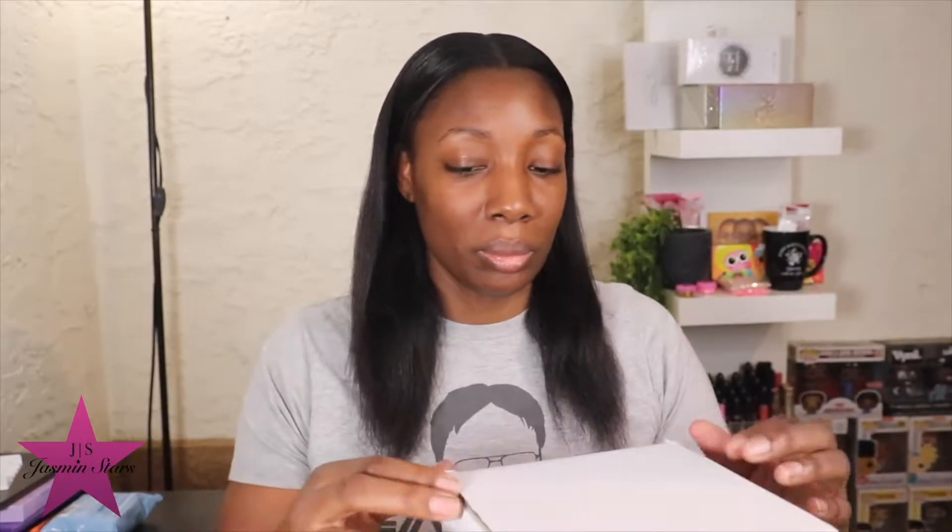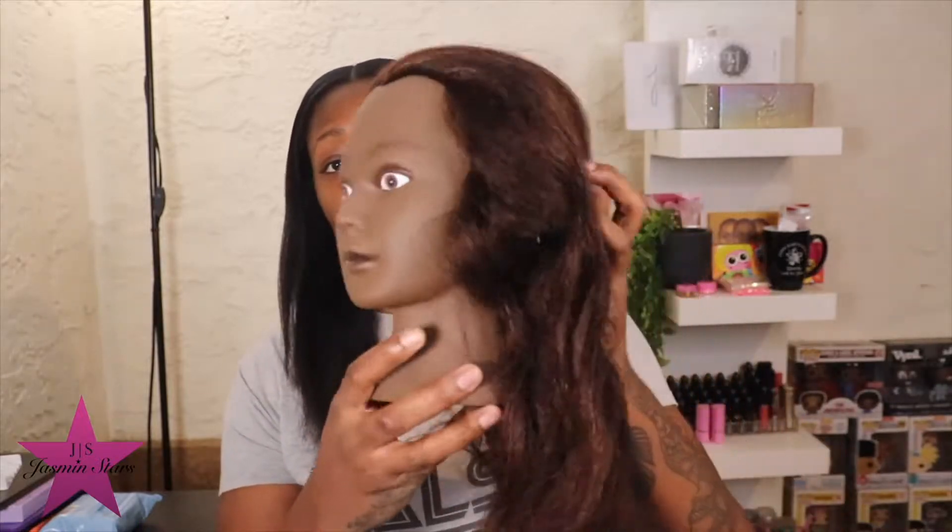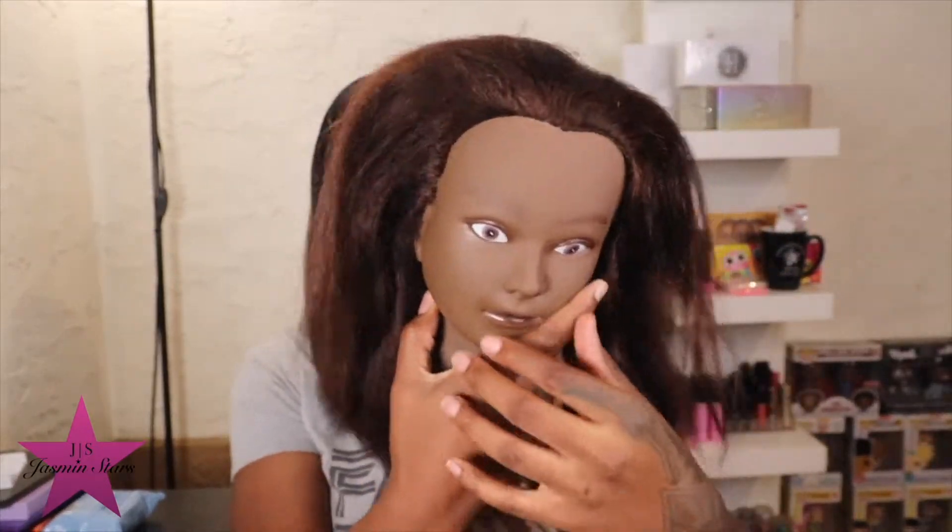This is the box it comes in. This one is a little bit lighter than my first one — the skin tone, anyway. This is the stand and this is the head. Actually it's really dark; it's just the bottom part that's light. It comes in a plastic bag so it doesn't get all messed up. Fresh out the bag, the hair is kind of a brown color — it looks red on camera but it's really brown — and it feels really good.